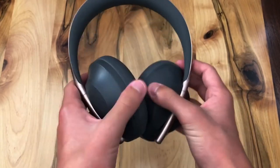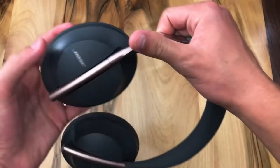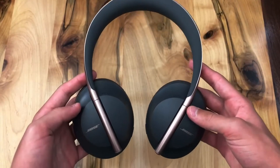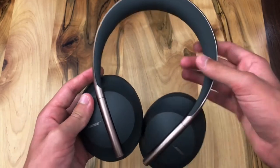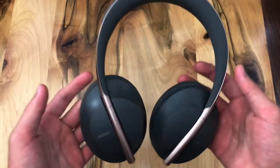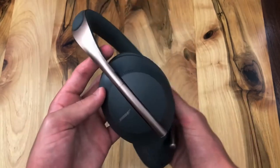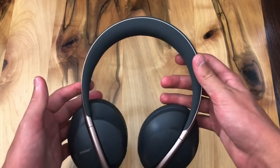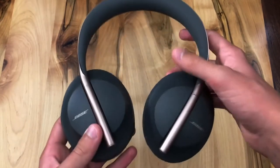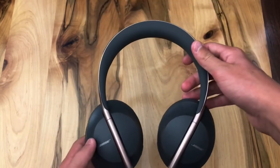Taking a look at the headset itself, it's an over-ear design, which is really nice. On either side, you can adjust the fit by pulling it up and down. Keep in mind that when putting the headset back into the charging case, it has to be at its smallest position. The band on top is super soft and comfortable and does not hurt your head. The headset weighs around nine ounces, which is super lightweight — not only for storing in the case but for wearing on your head for long periods of time.